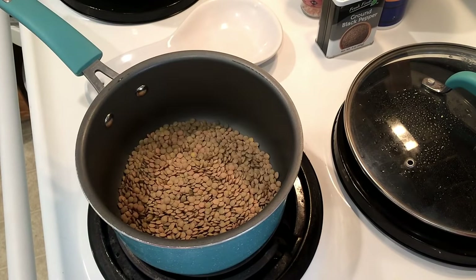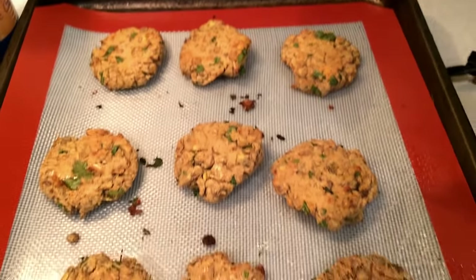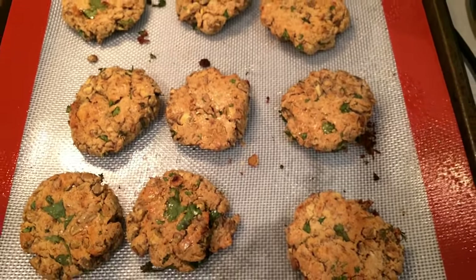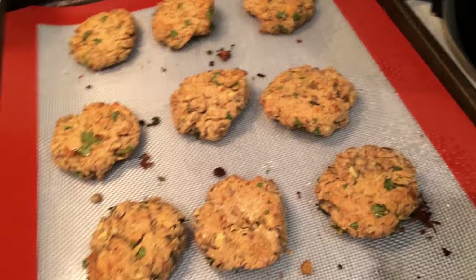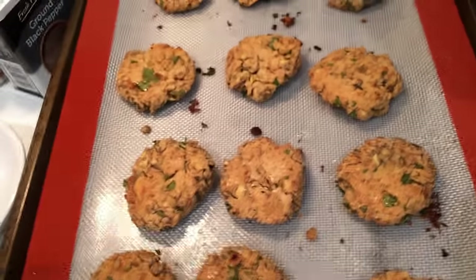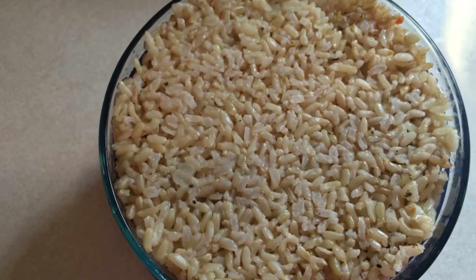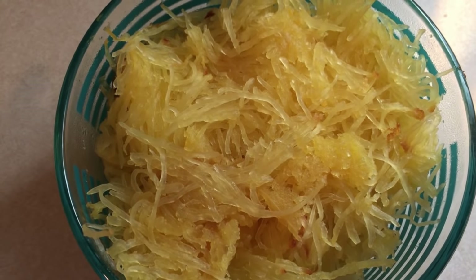Lastly, I cooked up some lentils. I'm going to be using these for a lentil falafel for dinner this week. I will be showing you in my dinner video how I make this, and also some cauliflower Alfredo sauce. And there you go — there is everything that I prepped this week to get myself ready for a week of plant-based eating.